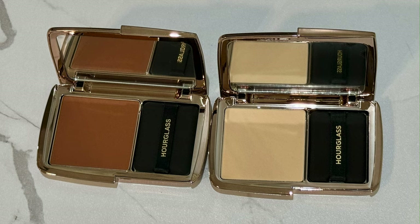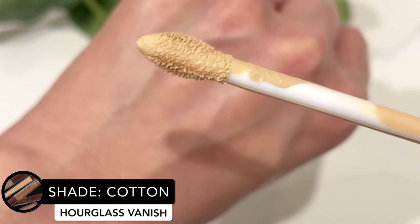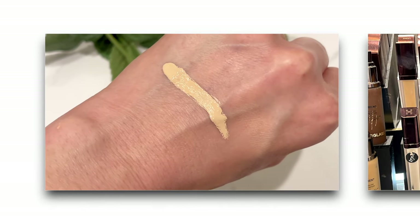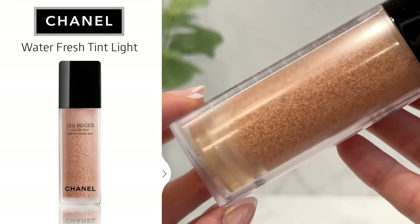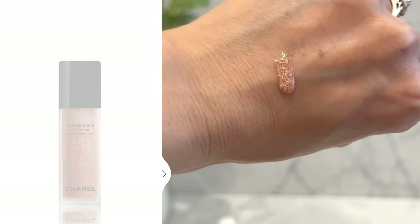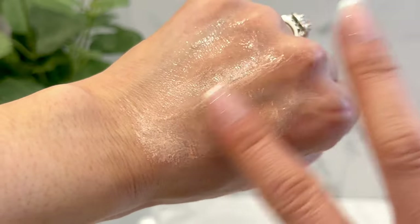Instead of doing foundation, I'm just going to spot conceal with the Hourglass Vanish concealer and use it as my concealer. For foundation, I'm going in with the Chanel Water Fresh Tint. I did a comparison to the CoverGirl, and this Chanel one is so much better. I actually liked the light shade better than light-medium, and it's best applied with your hands. It oxidizes with my natural oils and really blends into the skin beautifully — a nice way to even out the complexion.